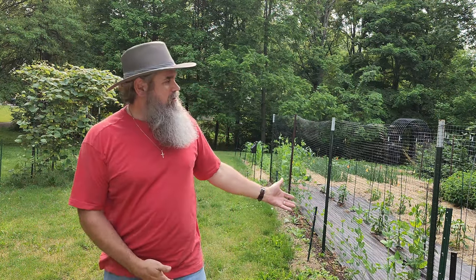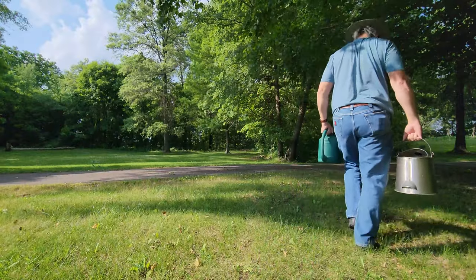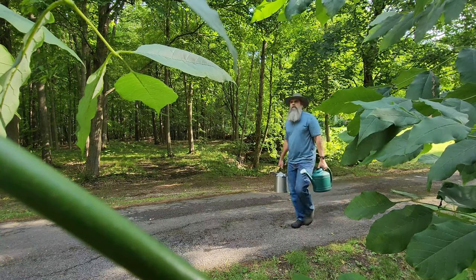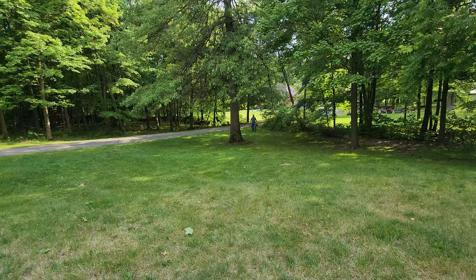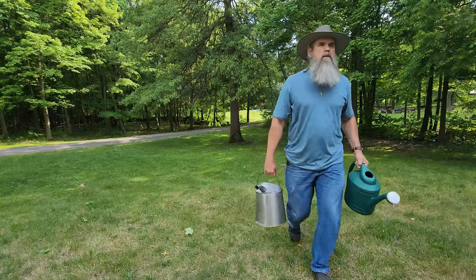One of the problems I've had with this garden is getting it watered. My house is way over there and there's no water hose out here, so I had to carry pails of water back and forth. Sometimes it felt like all I was doing was carrying water and the garden just kept getting farther and farther away, so I had to find a better solution.